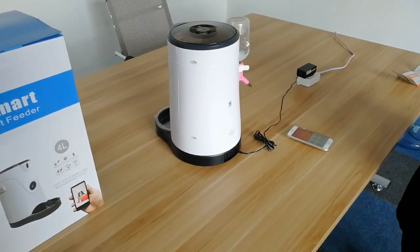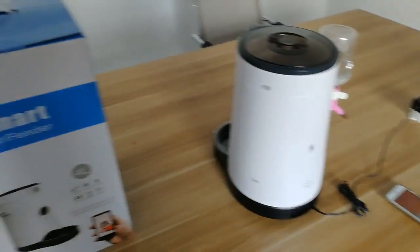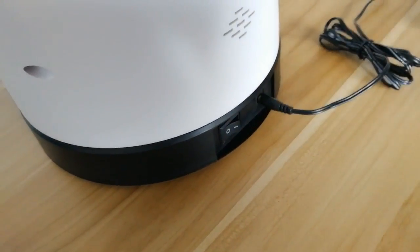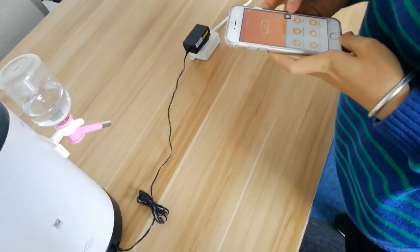Hello everyone, let me introduce our pet feeder for you. First, plug power on and switch power on. Now take care to download the XPad app from the app store.